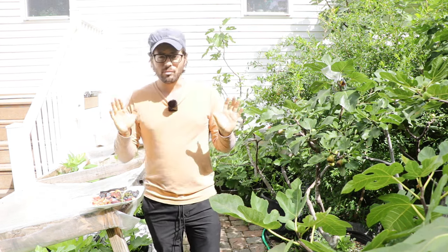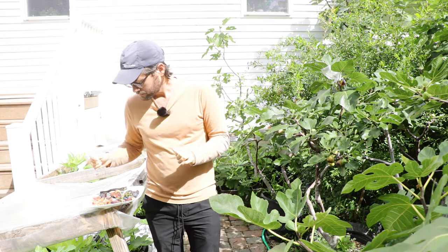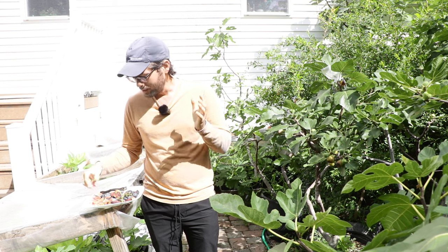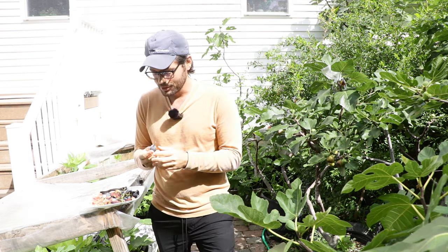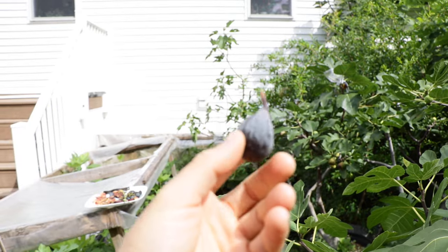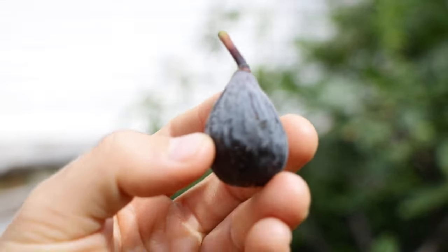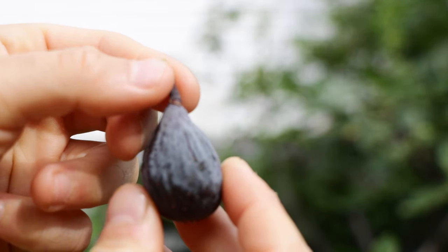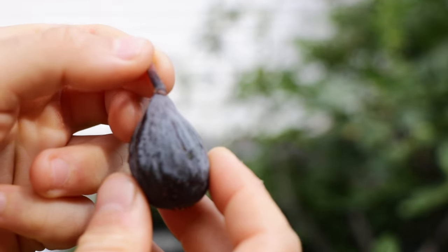The whole fig is edible — I'll say that as well. Even the stem is technically edible, but you don't want to eat it, so do yourself a favor and skip it. The stem can be larger or shorter depending on the variety. This one here has a longer stem, which is quite woody and not really good to eat.